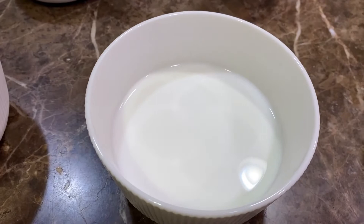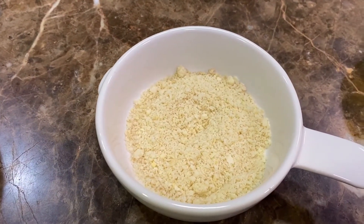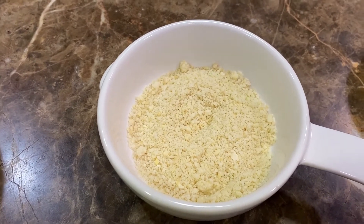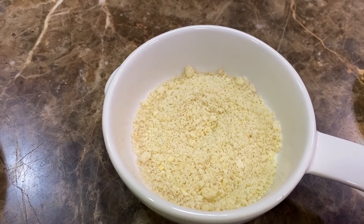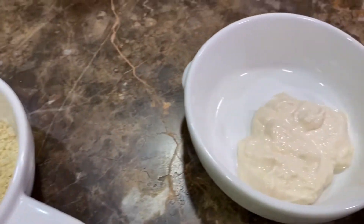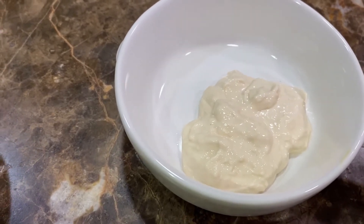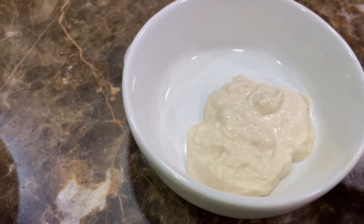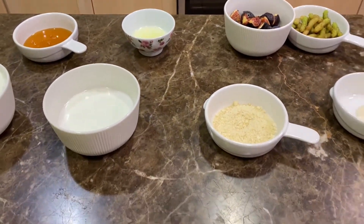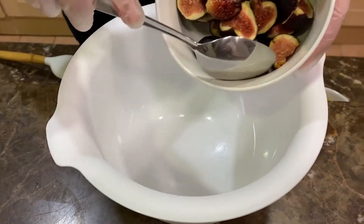You'll also need one cup of milk, three tablespoons of almond powder — however if you don't have almond powder you can use ordinary almonds since we're going to be blending this — and two tablespoons of heavy cream, which is optional for a more decadent taste. So these are the ingredients we'll be using today. Let's begin.